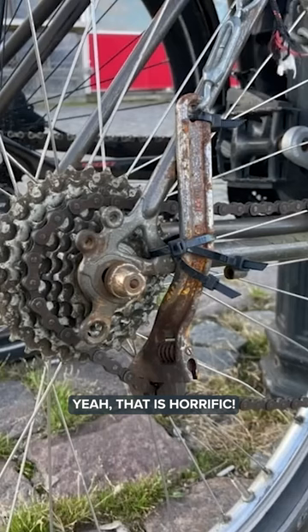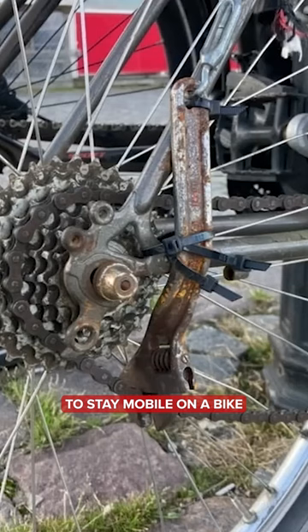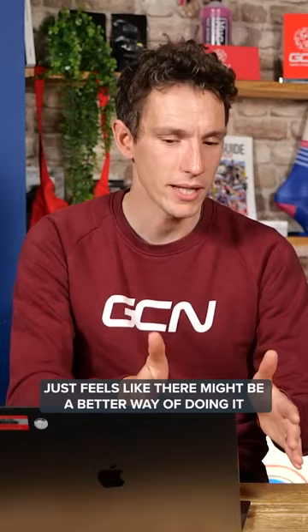That is horrific. It is, but we'll revert once again to the fact that some people don't have much money, and this might have been their only option to stay mobile on a bike, so you never know. It just feels like there might be a better way of doing it, even on a budget. Quite possibly. Don't you think?